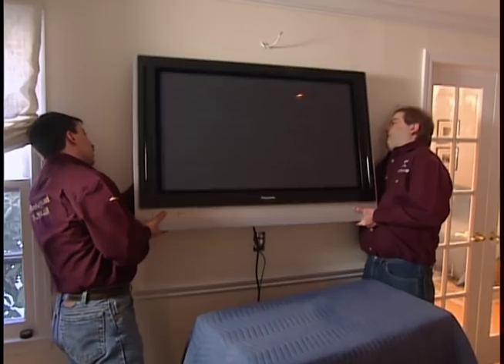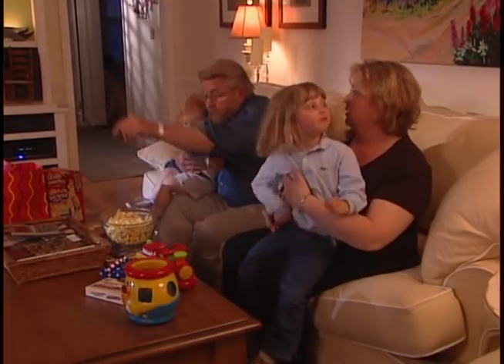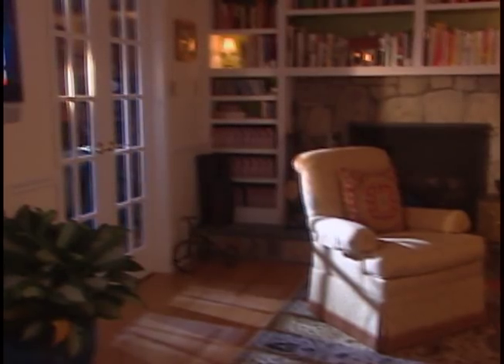Last year, my friend Sean Catrufo set up a home theater for me that the family and I have thoroughly enjoyed. This morning, he's coming back to give me a hand with the kitchen project.